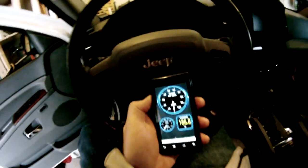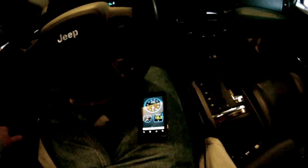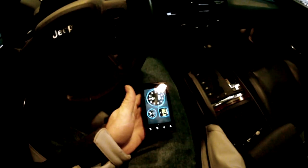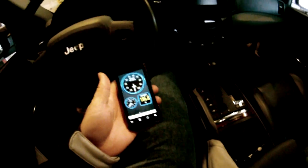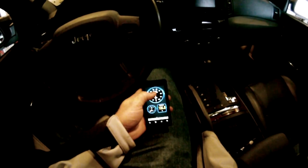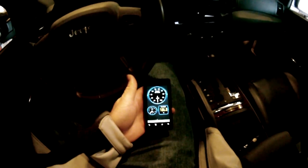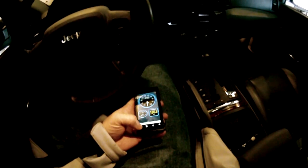You go on the marketplace and download a program called Torque. The program will give you — you can set it up totally customizable — it will give you any information you pretty much want that the OBD port will send to your phone.